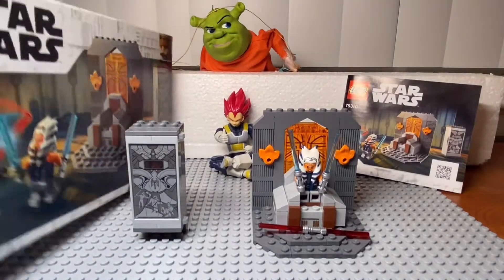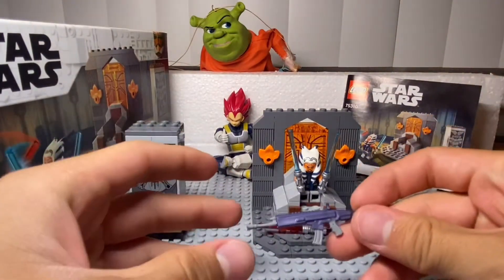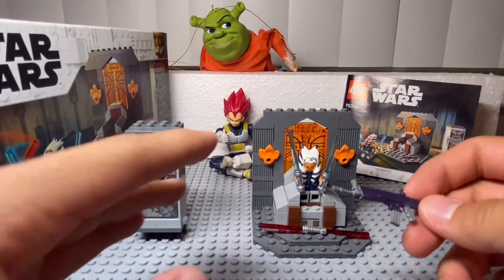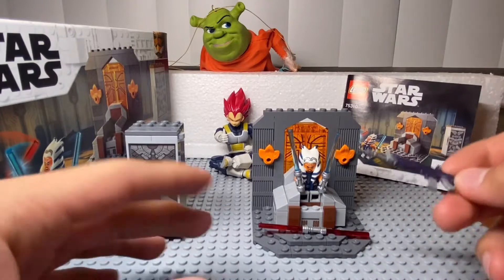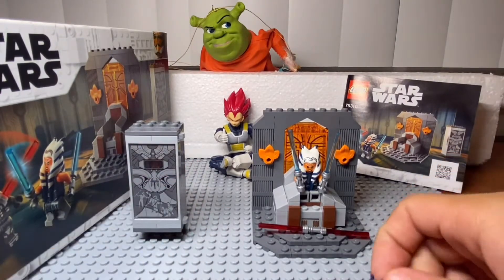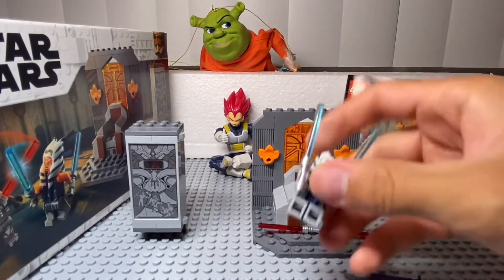Well, now we're going to the part of the physical review of the set. After this comes a very good animation, so please, at the end, it's worth more than three hours to do it and edit it like another two hours, so it's like five hours. Very good, here we have the Ahsoka figure. Very nice figure.